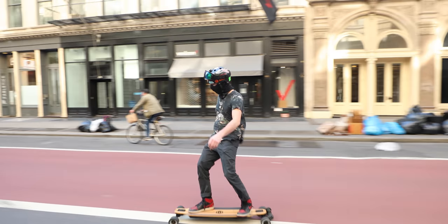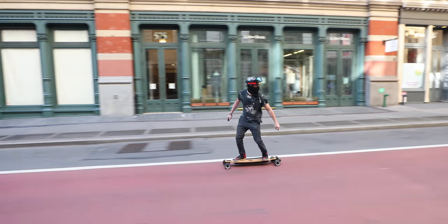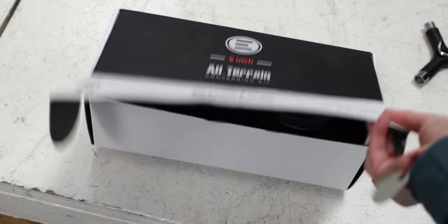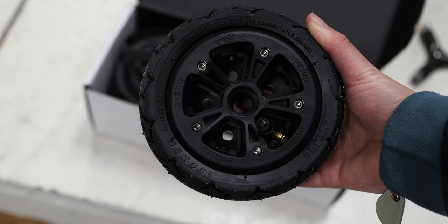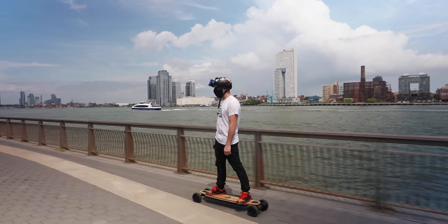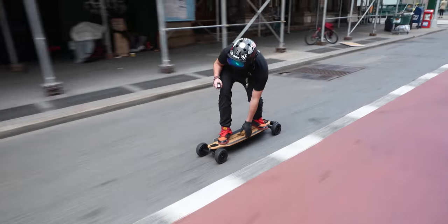The GTR has a top speed of 24-25 miles an hour with the 97 millimeter street wheels, but personally I'd opt for the larger 107 millimeter wheels that Evolve makes because I'd rather have that higher top speed, and I wouldn't mind sacrificing torque and range. I also tested Evolve's six inch tires. The wheels come with a set of different pulleys and bigger belts with more teeth. You lose a substantial amount of range, but top speed stays the same, and it feels like torque stays the same too.